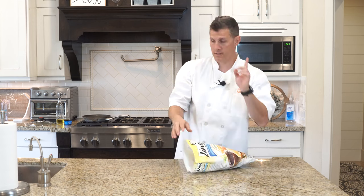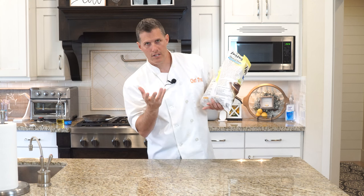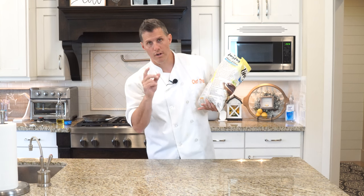The instructions are this: you take a pan — you can use an 8, 10, or 12 inch. The different sizes are gonna require different amounts of water. If you use an 8 inch pan it says a half cup. A 10 inch pan is two thirds cup. In a 12 inch pan you're gonna want to use one cup of water.